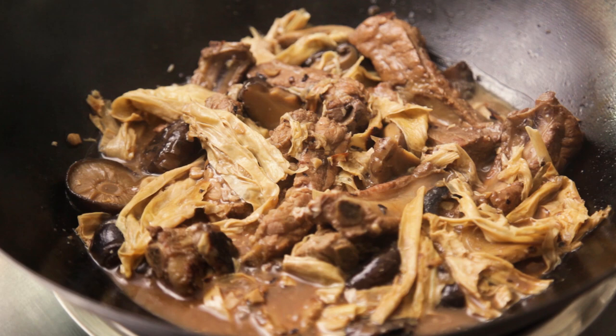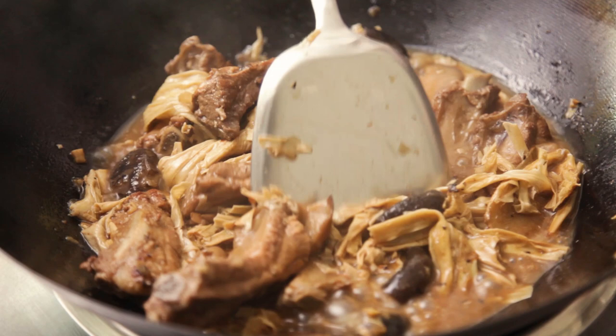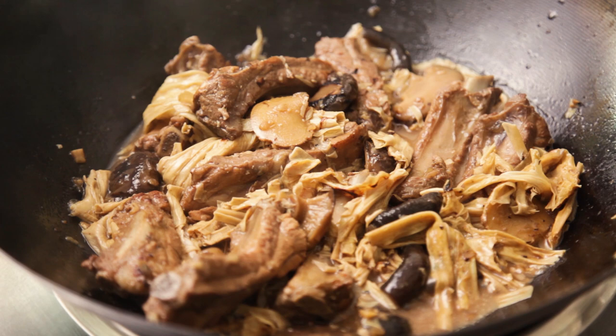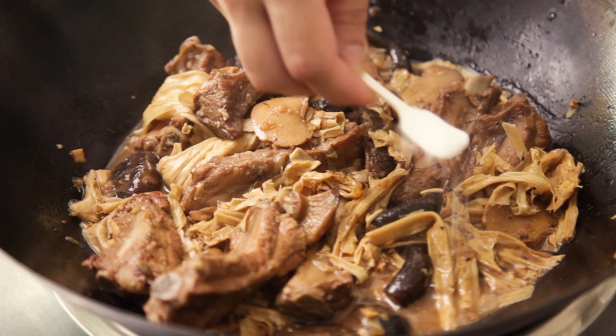After 10 minutes, the gravy should have thickened. If there's too little gravy, simply add more water. If there's too much gravy and it is not thick enough, boil it for longer with the lid off until you get the consistency you like. Mine looks just right here. Taste and adjust for seasoning — mine needs a little bit more salt.